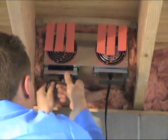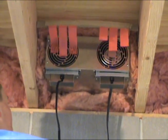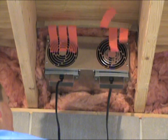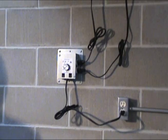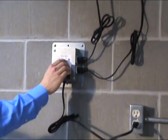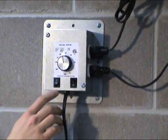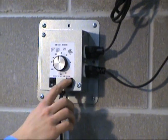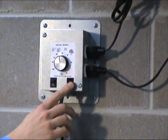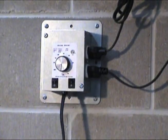Each fan has a built-in damper with a settable stop to prevent unwanted air from entering your home. Operate your basement fan by adjusting the humidity control to the level needed. Switch either fan on or off independently, or rotate the dial fully clockwise for constant operation.